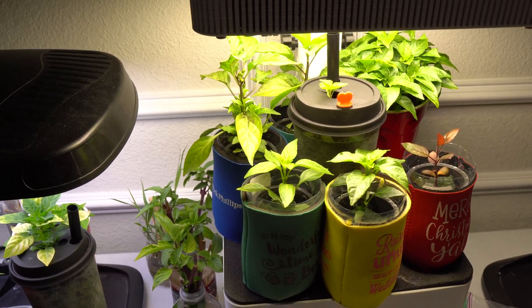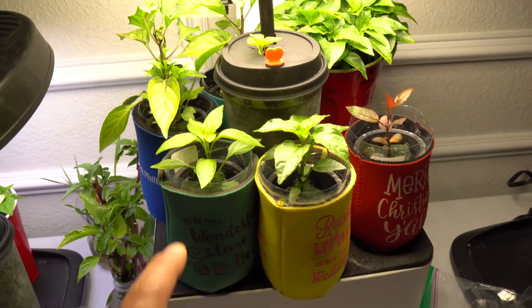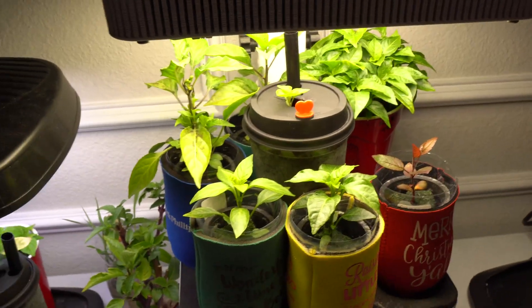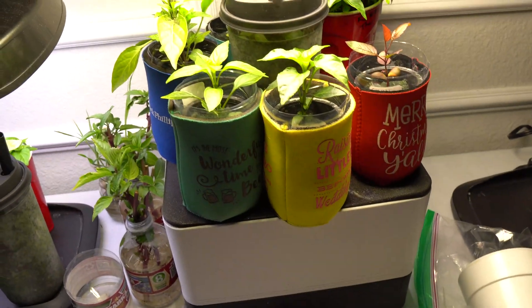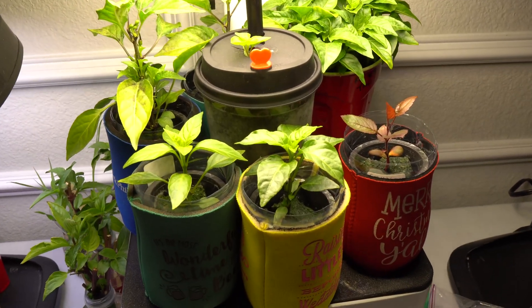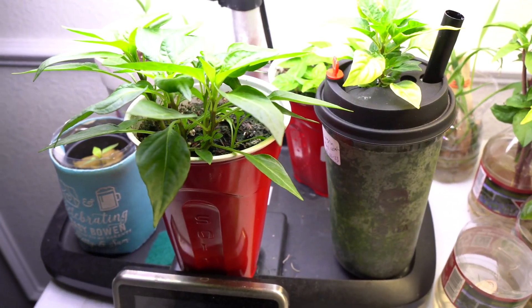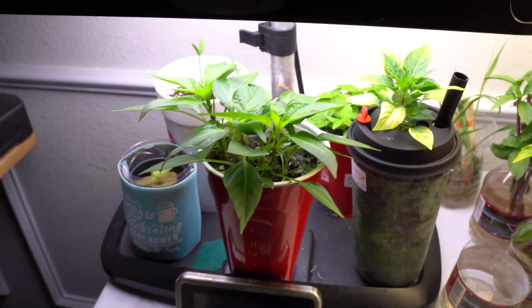One of the first reasons is because it takes up very little space. As you can see, I have one, two, three, four, five and a few other plants right there in just a small space. This is just grow lights from the MTN grow station that is being shared, and over here I have one more — this is semi-hydroponic, a hybrid method.